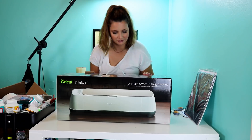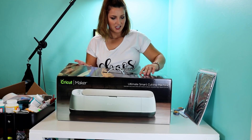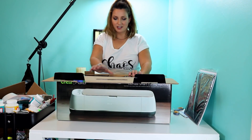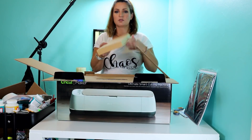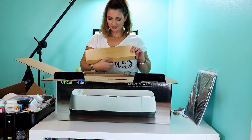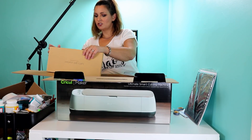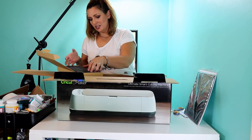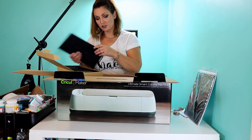Flip it around. Go ahead and open it up and we can tell you everything that's included with it. First things first, when you open the box you get a 'Let's Get Started' card. It says 'To begin, go to Cricut.com for setup,' and it includes materials in here for your first project.